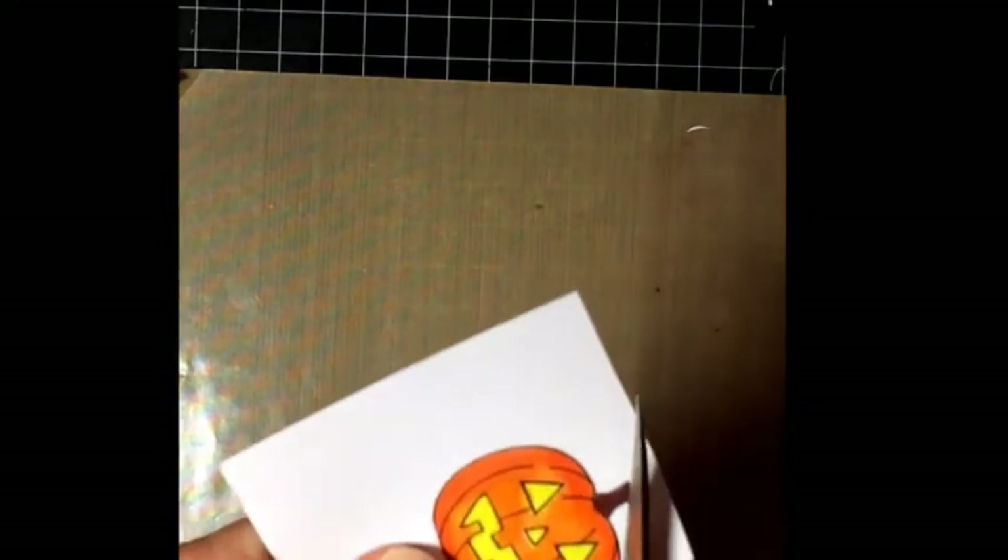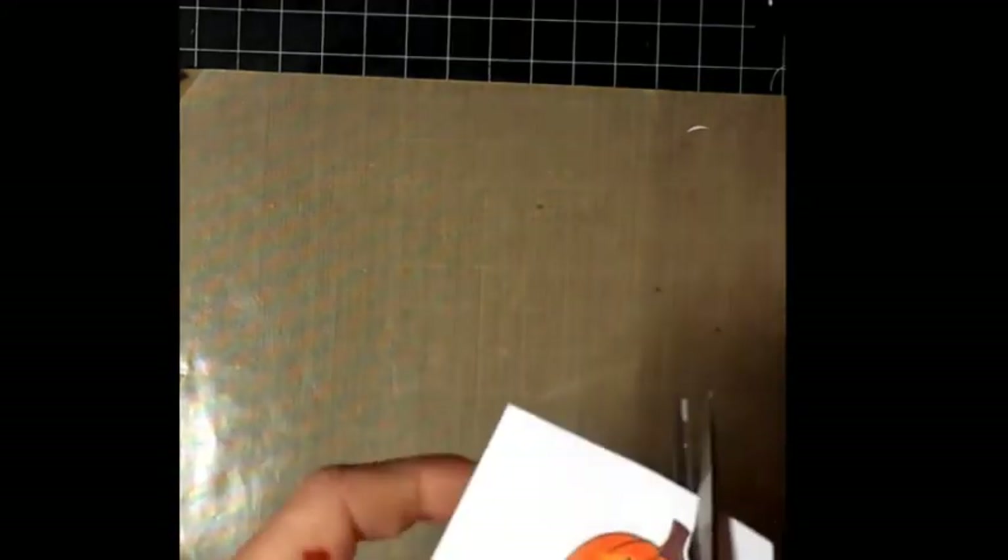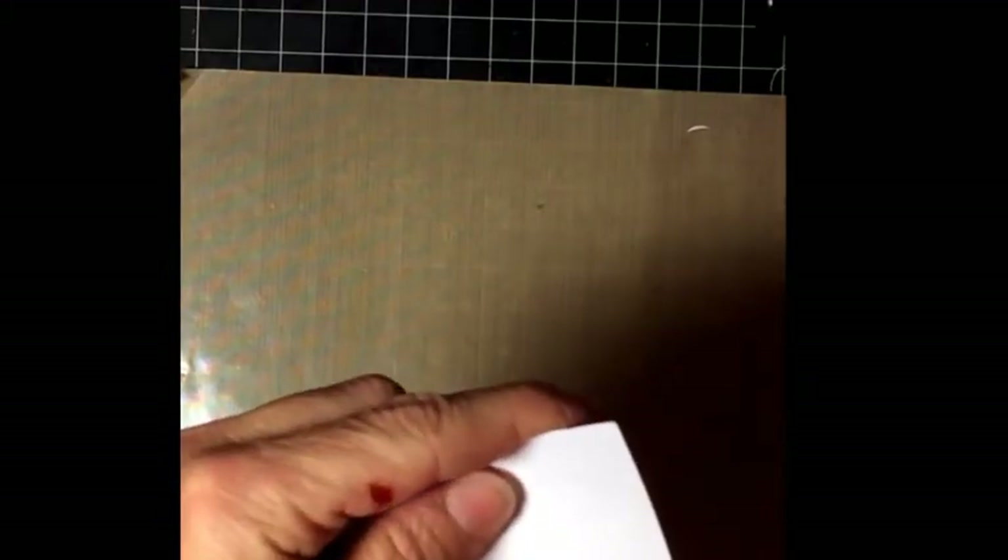I am just going to cut him out. I'm not going to cut right up to the black line because I always mess up with that, so I'm just going to leave a little bit of a white border while I cut him out. It should cut out pretty quickly.